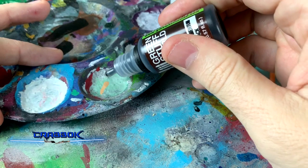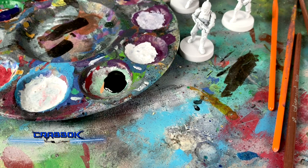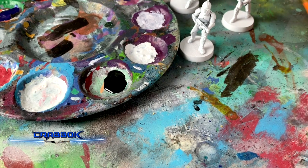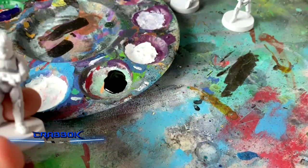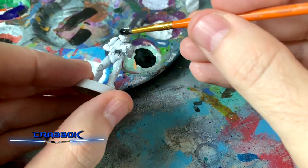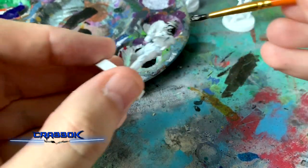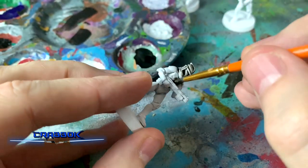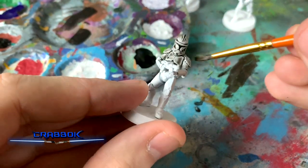I'm going to put some of this in my little palette. I like being able to squeeze out a little bit. Sometimes folks will water theirs down or thin theirs out, but I figured I would do these pretty much just straight up. I'm going to cover everything — this is very similar to what would be the dip method, but I'm just going to cover it onto the mini all around. As you can see, it's getting into the creases really well and handling just like you'd expect a wash to handle.